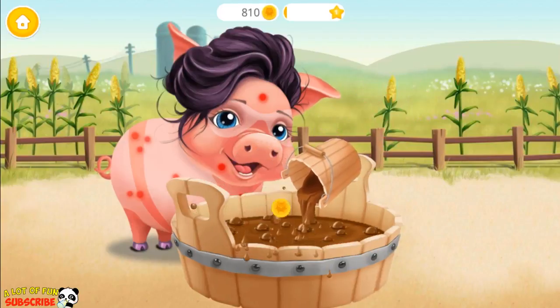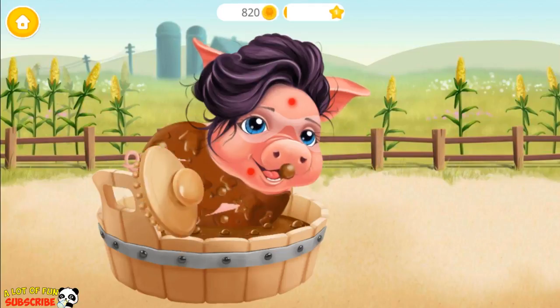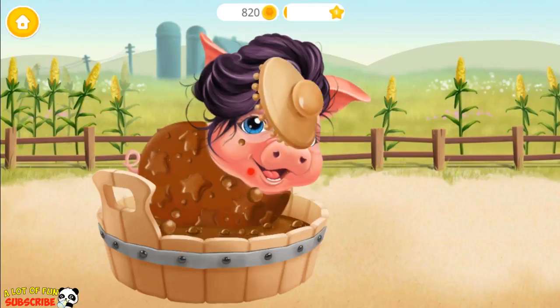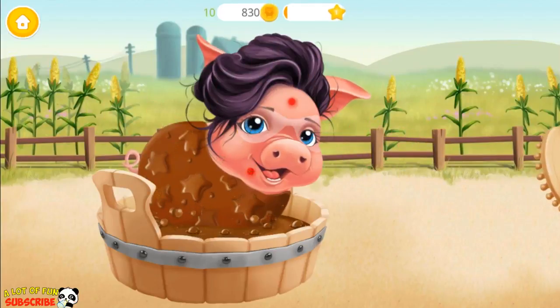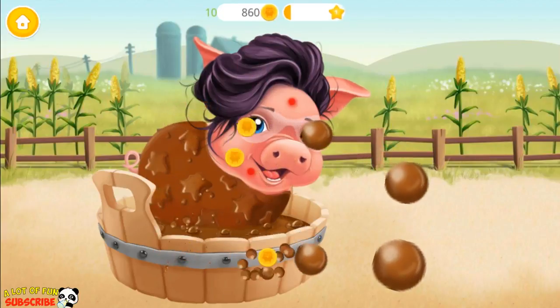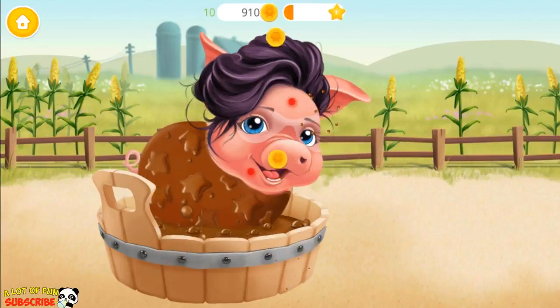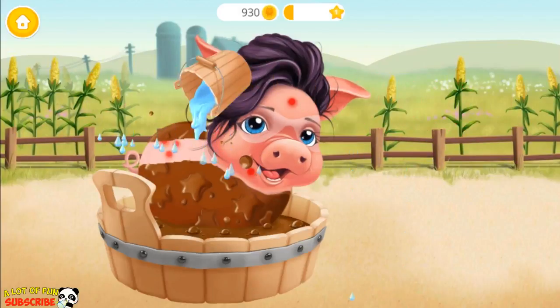Mrs. Pigsley would love to take a mud bath. She loves it! Great! Now wash it off.